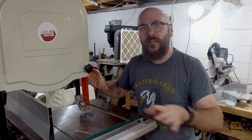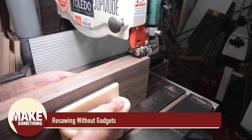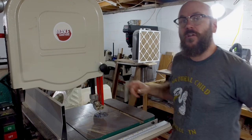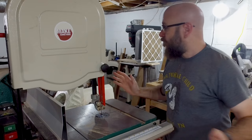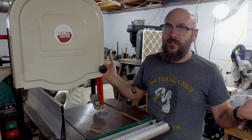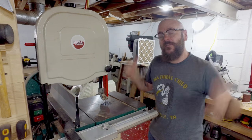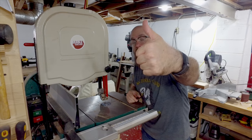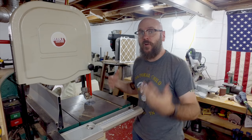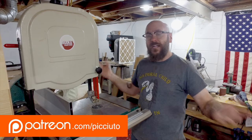I have another bandsaw tip video on resawing without gadgets — there will be a link to that here. I love resawing by just drawing a pencil line on the board and slamming it through the blade — no need for a resaw fence or fancy tools. If you like this video, let me know by giving me that thumbs up. Please share it. If you really like what I do and want to support me, head on over to patreon.com/Picciuto to find out all kinds of rewards.